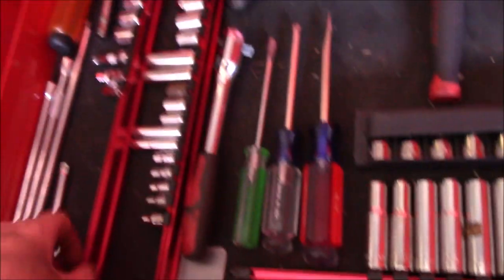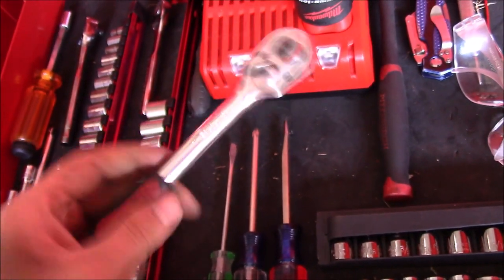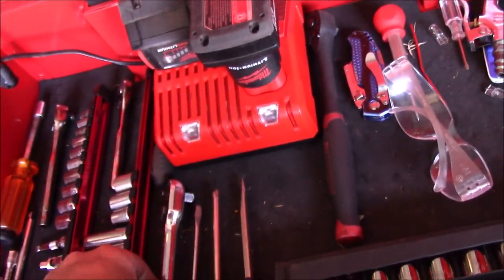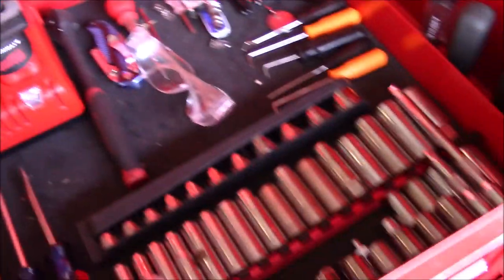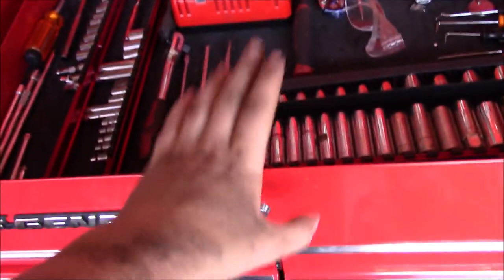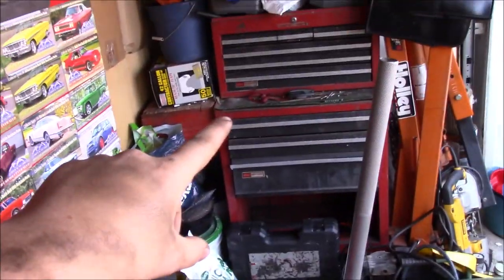Over here is a 3/8 Task Force ratchet that came with one of my toolboxes. As far as how much money I have in boxes: US General sent me back $200 on this one, that one I paid $200 for used — but it came slap full of tools — and I paid $40 for this box.